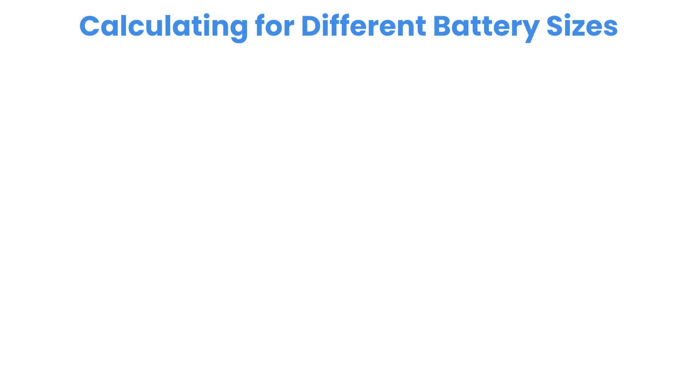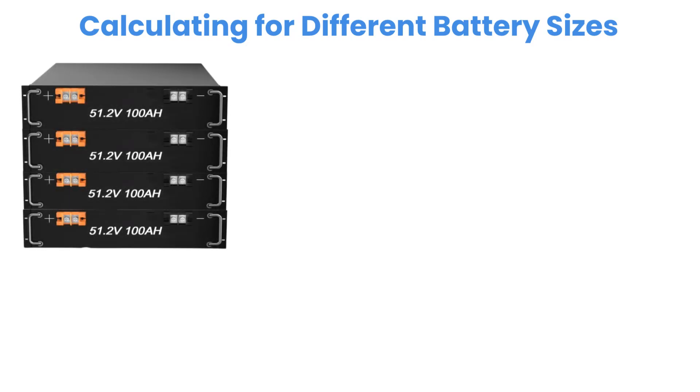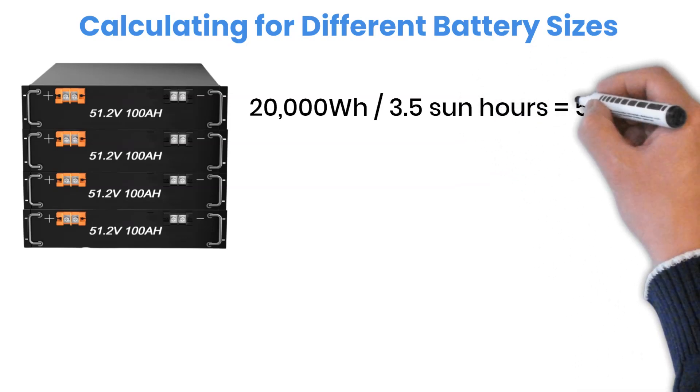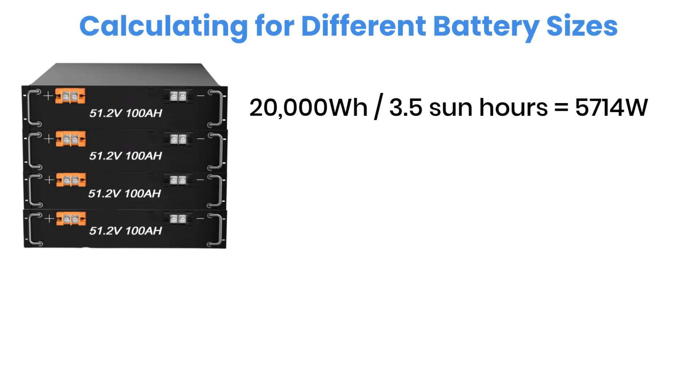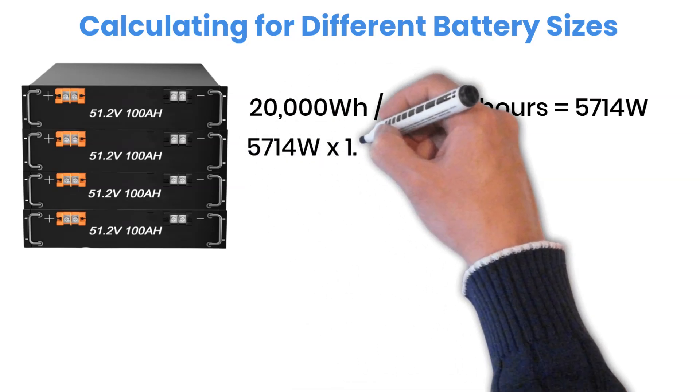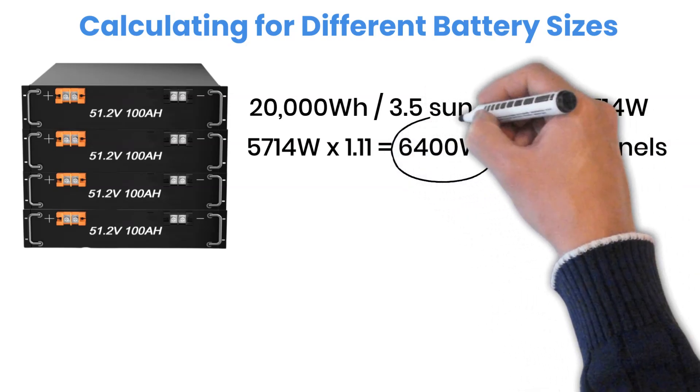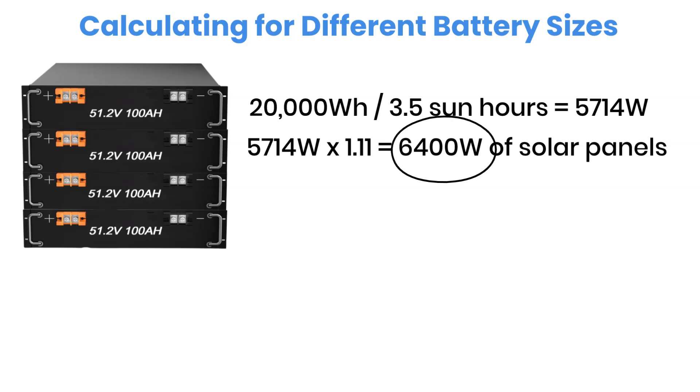Let's take a look at how this formula works for larger battery banks. Suppose you have four server rack batteries with a total storage of 20,000 watt-hours — 20 kilowatt-hours. If you want to fully recharge this bank in a single day, here's the calculation: 20,000 watt-hours divided by 3.5 sun hours equals 5,714 watts. Now we adjust for system efficiency by multiplying by the correction factor of 1.11, giving about 6,400 watts of solar panels. This same method can be applied to any battery size — just plug in the usable watt-hour capacity, divide by the sun hours for your location, then account for efficiency losses.